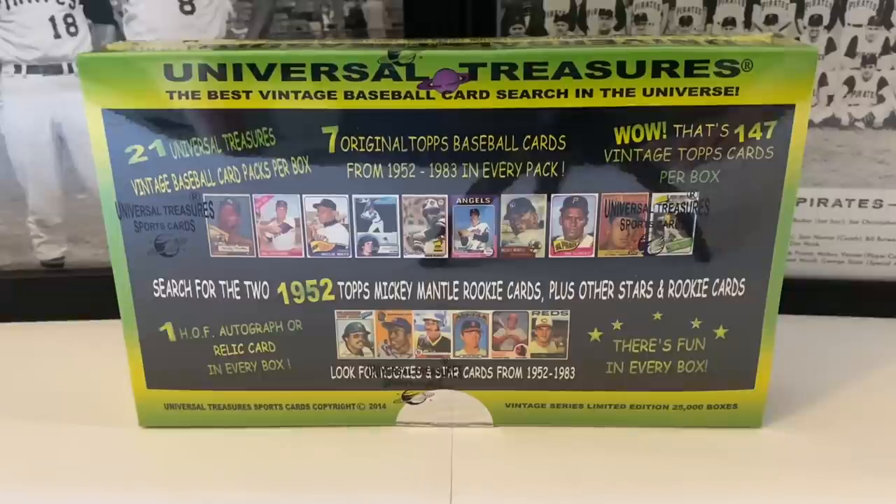What's up everybody, it's John from Sportsman's, coming to you with a brand new video. It's Friday, end of the week, and we have a special treat today. We've got our third box of Universal Treasures, the best vintage baseball card search in the universe. This is our third box we'll be opening. We're searching for the two 1952 Topps Mickey Mantle rookie cards plus other stars and rookie cards. There are 21 packs in here, all Topps stuff from '52 to '83, seven cards per pack.